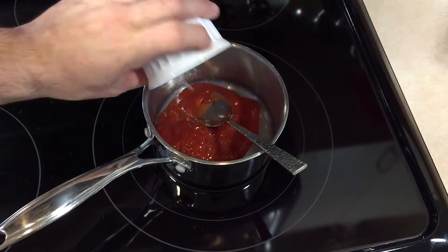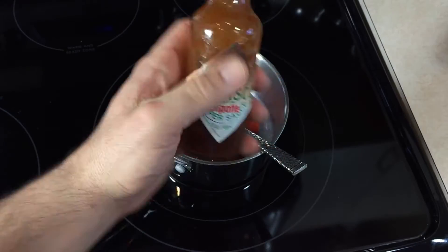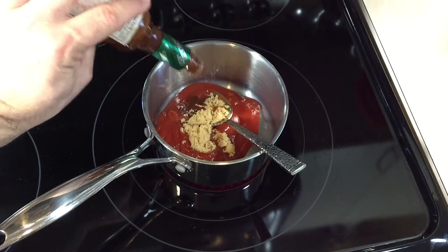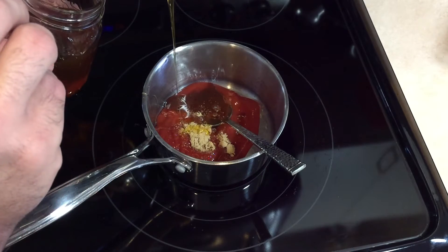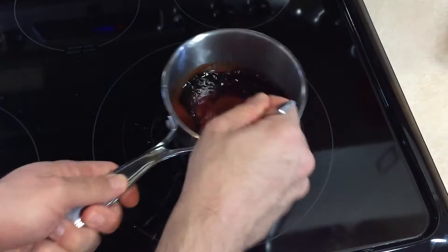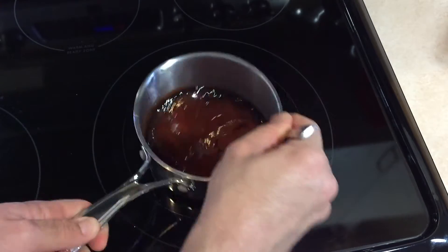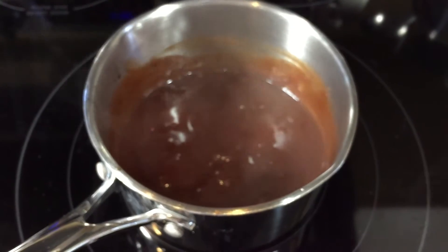While those chicken wings are roasting in the oven, we're gonna start on our sauces. First up, the barbecue sauce: in a small saucepan we're gonna add ketchup, some brown sugar, chipotle hot sauce, then drizzle in some honey and finish it off with balsamic vinegar. Give that a quick stir, bring it up to a simmer, then lower the heat and let that cook off while I finish the rest of the sauces.